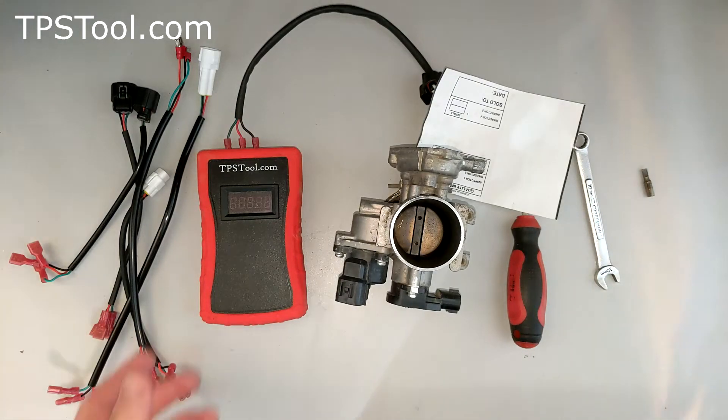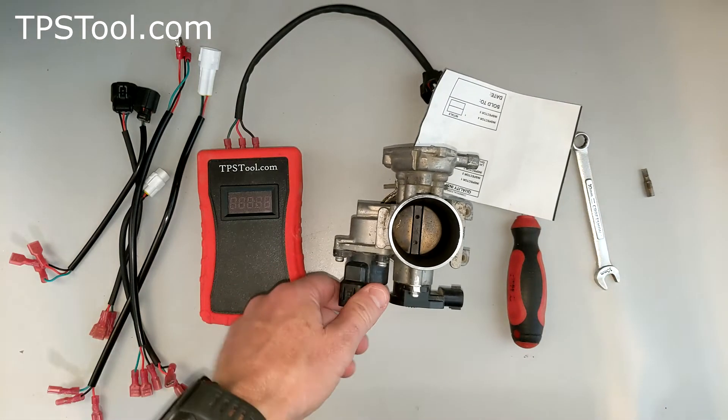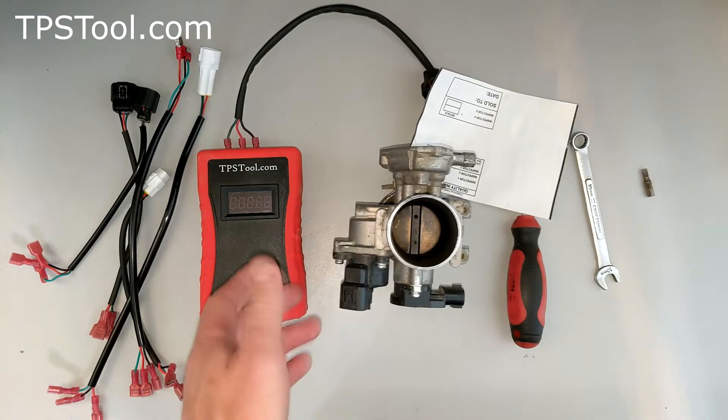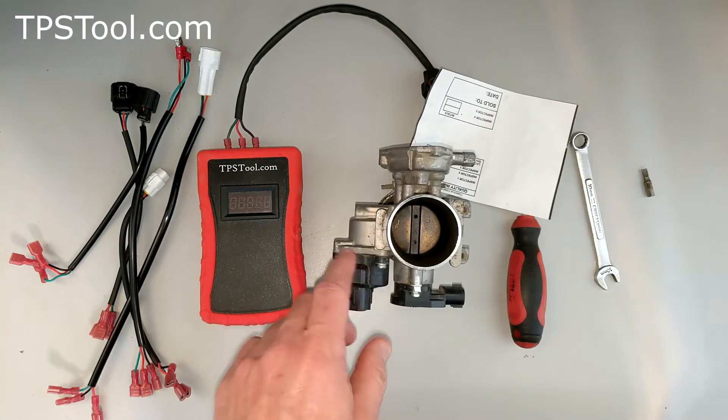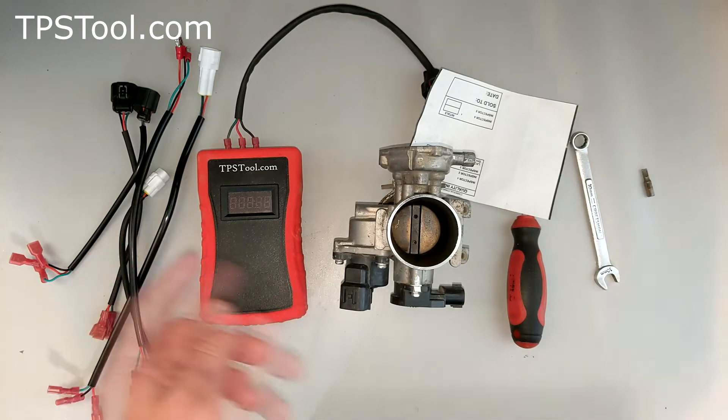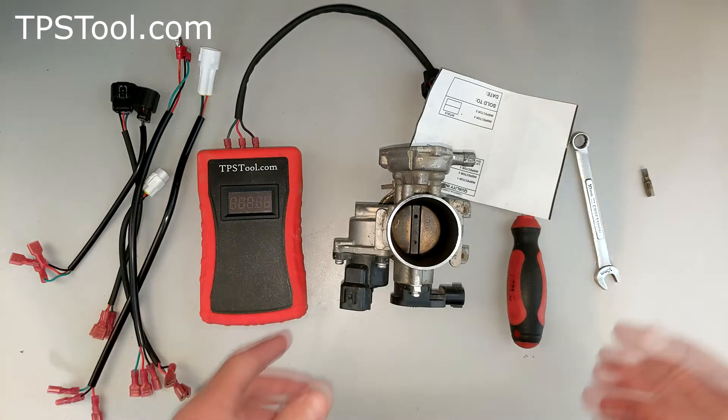Hey, this is Matt from TPSTool.com. This is a 2008 Polaris Sportsman 500 we're going to talk about today. It's also good for the 2007, same part number. Real quick, if this is helpful to you, please click like and leave me a comment below. Alright, let's jump into it.